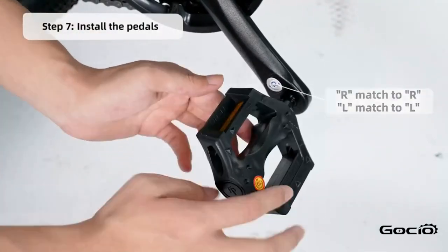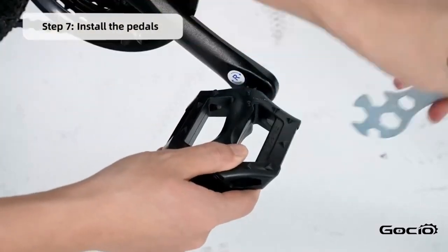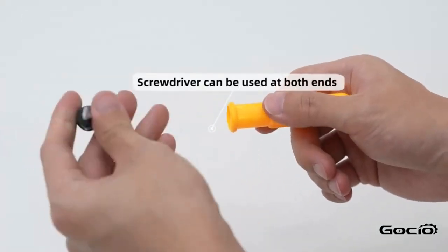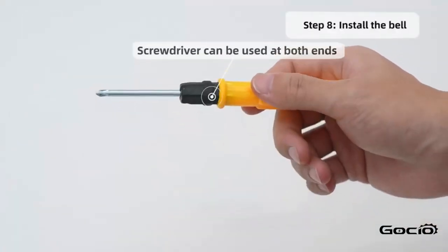Next, install the pedals. L goes on the left and R goes on the right. Install the bell using the screwdriver in your toolkit.